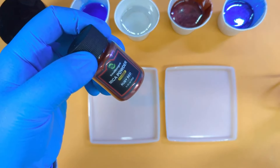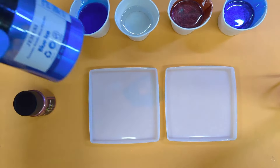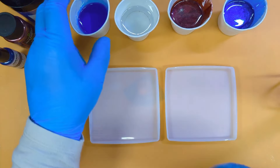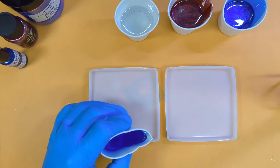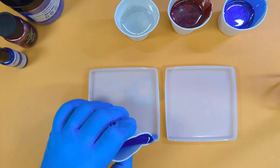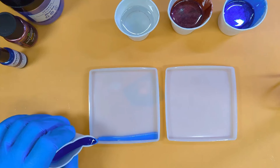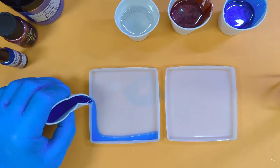My colors are royal blue for the pigment, ruby red for mica 1, and blue ice for mica 2. I've sprayed my molds with a light spray of isopropyl alcohol, and now I'm going in with my pigment trying to make a square.